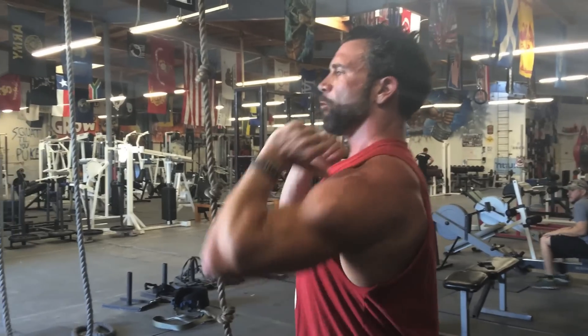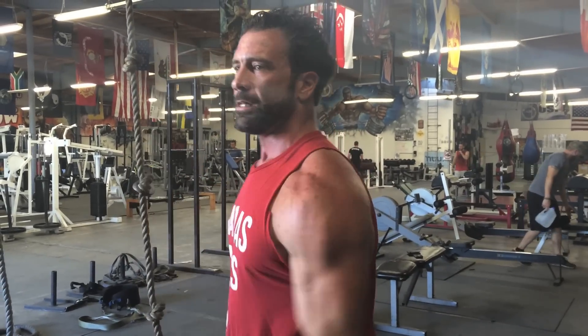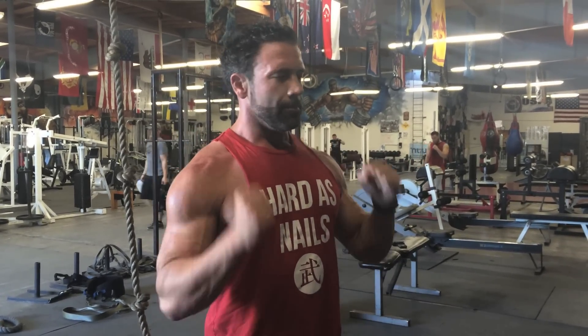Notice how I kept my elbows nice and high during that. That's really forcing what they call thoracic extension — forcing me into an upright athletic position. Every athletic position comes from this: pushing up, using the lats, using the core. That's what this exercise is going to help you with, and that's why I recommend the Olympic version. Now some of you are not going to have the wrist flexibility to do this, and I'm going to show you how to address that.